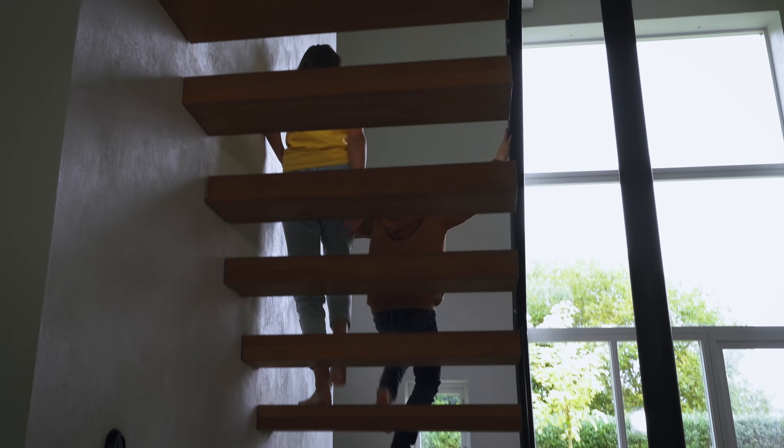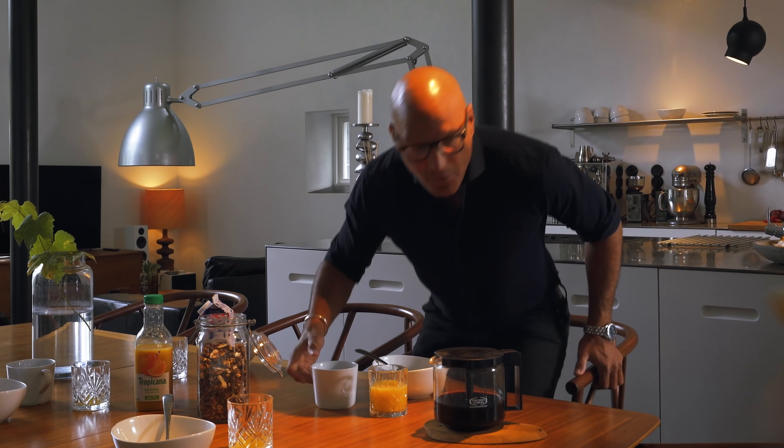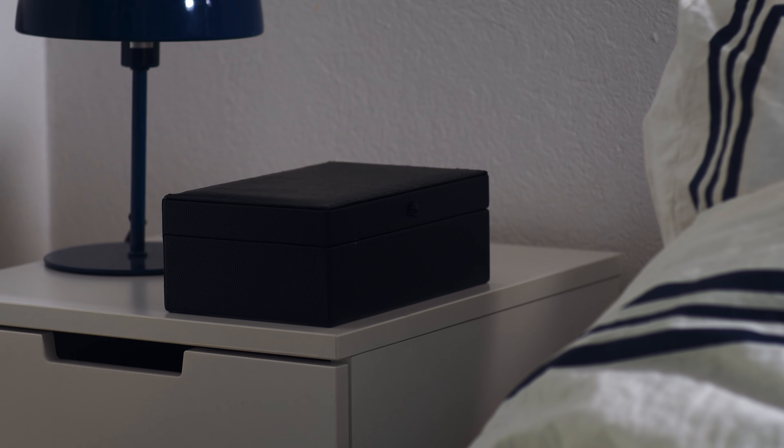PureFi's UV disinfection technology uses a unique spectrum of ultraviolet light that very rapidly eliminates 99.999999% of the germs present on a surface. And there are surprisingly many surfaces and objects to be kept clean.